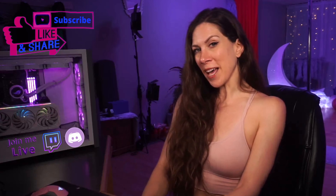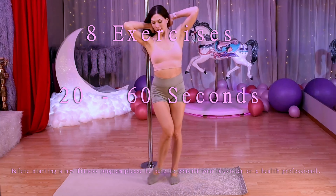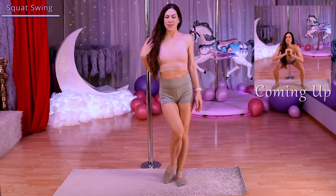All right, let's grab our fitness mats and get to work. We have eight exercises ranging from 20 to 60 seconds, starting with a squat to leg swing.